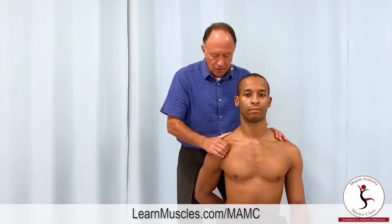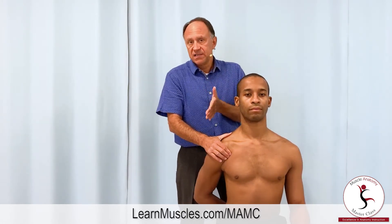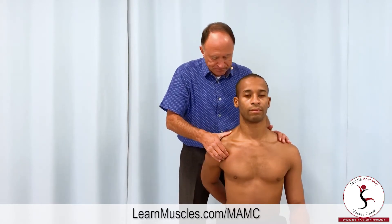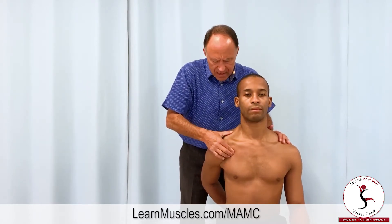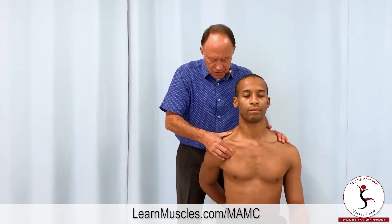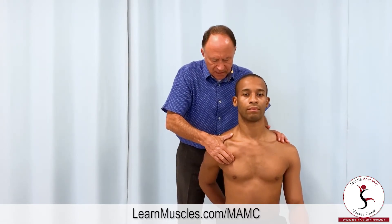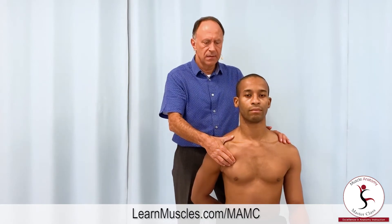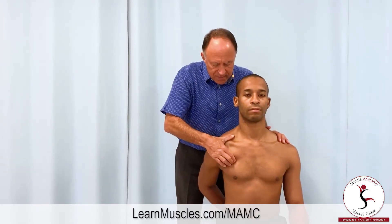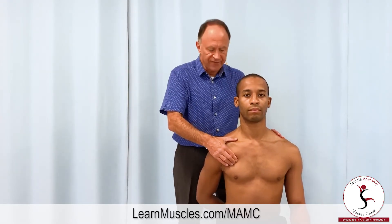I'll go back to the coracoid process, drop directly inferior, now looking for the slip onto the fifth rib. Lift your hand away — there it is right there. Relax. Again — strumming perpendicular, move a baby step, strumming perpendicular, move a baby step, strumming perpendicular. Relax. Again — right where I was, another baby step — I think I lose it here. Relax. And there it is against the fifth rib.